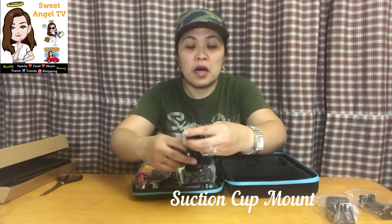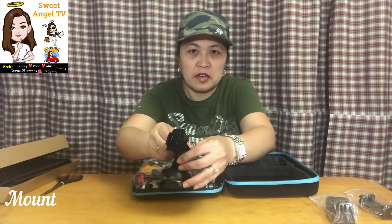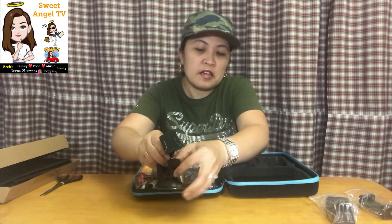And then number three — third one — is ah car mount. So car mount yan kasi wala rin akong car mount sa DJI ko. So yan, para pag nag-travel, nag-drive — car mount.